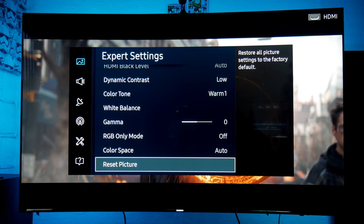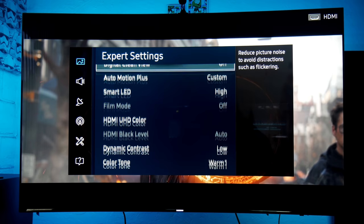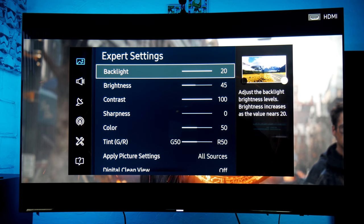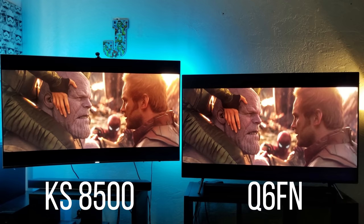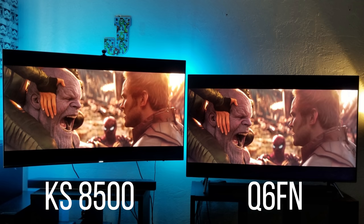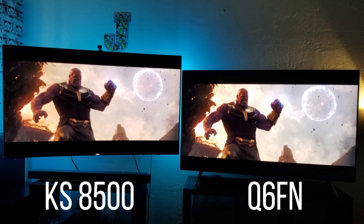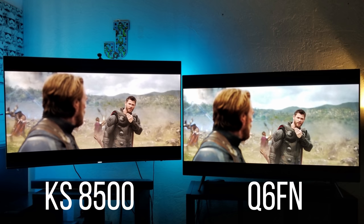These are almost identical settings because these are very similar TVs — both 4K HDR with quantum dot. The first thing I noticed when putting them side by side is that even after matching the settings, the Q6 has better colors, better contrast, and better black levels than the KS8000. It really does feel like a meaningful upgrade coming from the KS to the new Q-series.